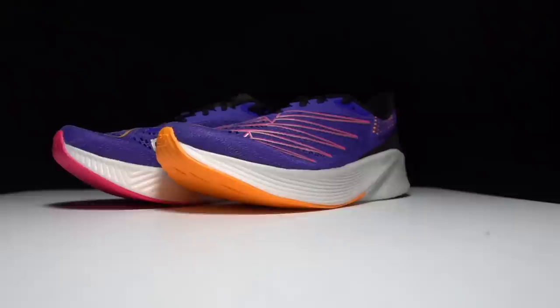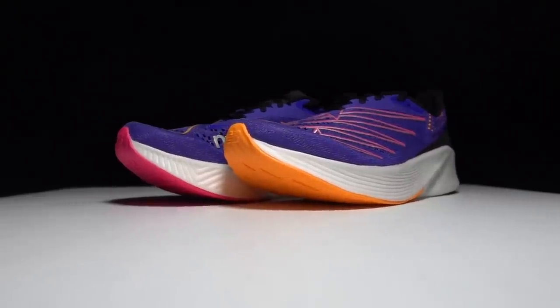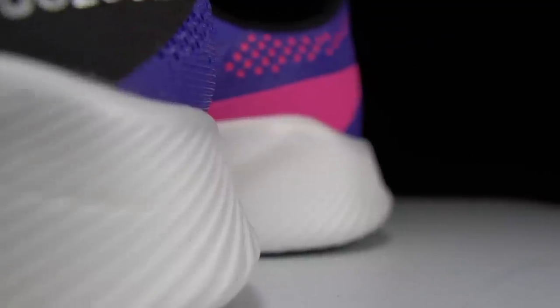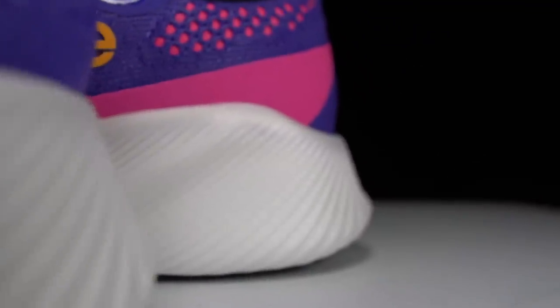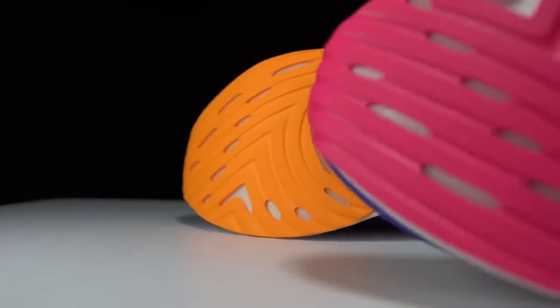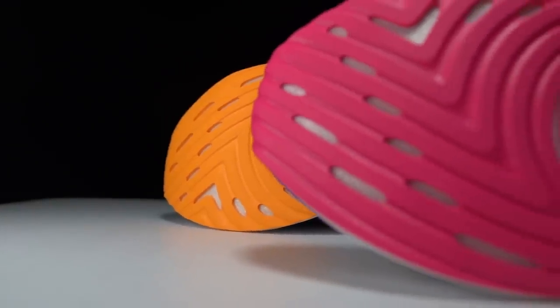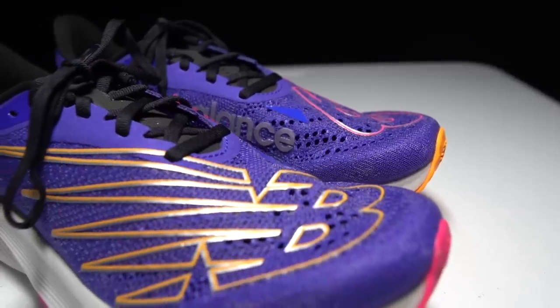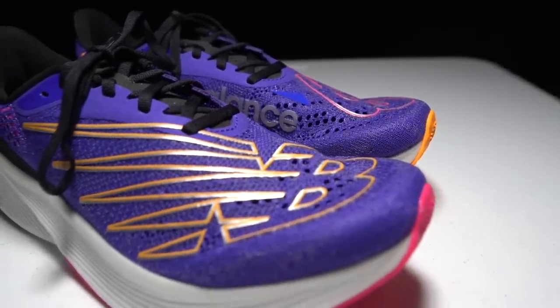This is the New Balance RC Elite version 2. This year New Balance has given it more fuel cell foam and a more dramatic sweep to the carbon. But are these changes enough to make the RC Elite version 2 a marathon super shoe contender? It's time to lace these shoes up and take them for a run.